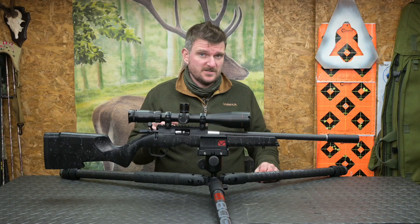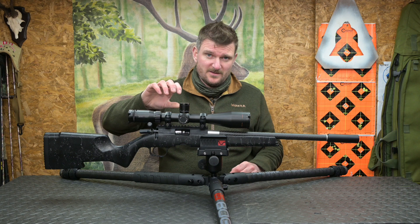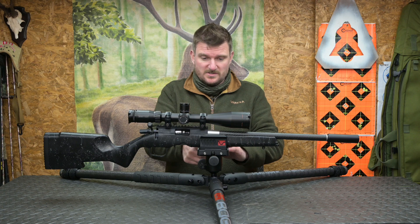I like the new rubber feet and I do prefer the locking collars on the telescopic legs over the previous locking levers. Locking levers are good but they are more difficult to use in cold weather — you have to get your thumb underneath and flip them open — whereas with the locking collar you just grab it with your whole hand and it's done as quickly as that.